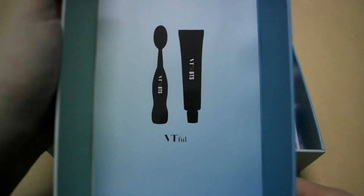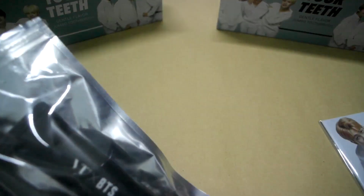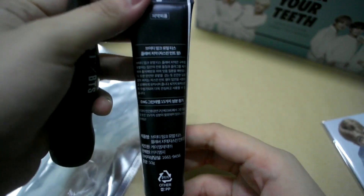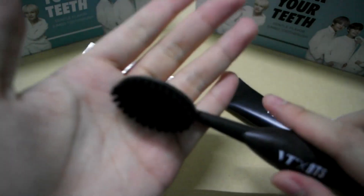So under the cap you have this design, and right here we have the set of photocards and the toothbrush. Put this aside. So we have the toothpaste, then we have the toothbrush.